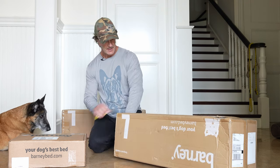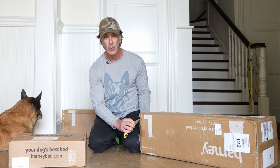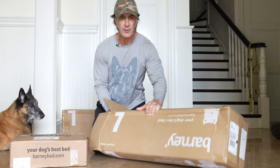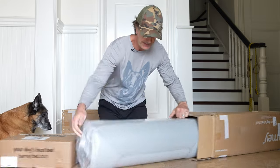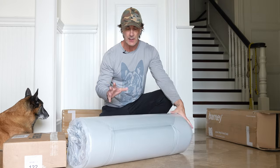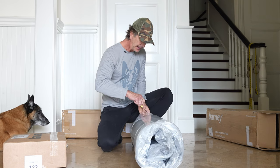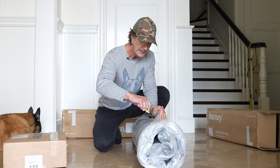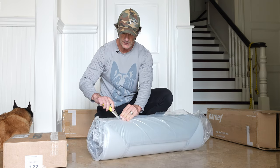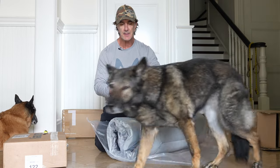First is the bed here. I already have a couple of these beds and I ordered two more because everybody loves them so much — I want every one of my dogs to have a Barney Bed. So you'll notice the first thing when you open it, it comes vacuum-sealed like this because the bed itself is quite large. You're going to want to unpack this really carefully. I wouldn't recommend using a knife, but I'm going to be careful. One thing they do recommend is not letting the dog sleep in it right away because it's got to open up.